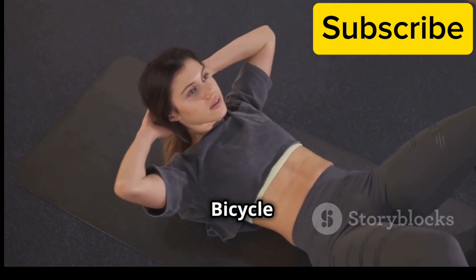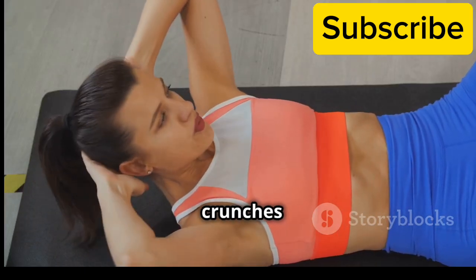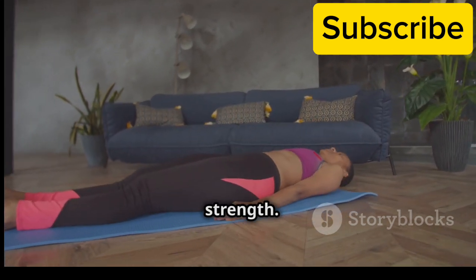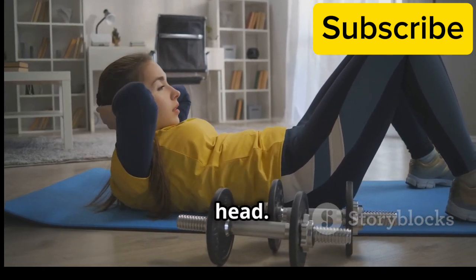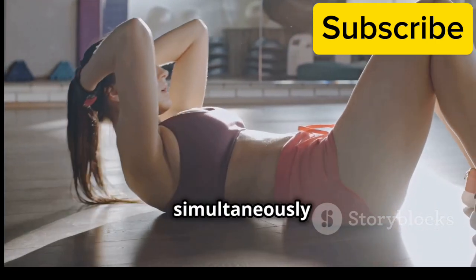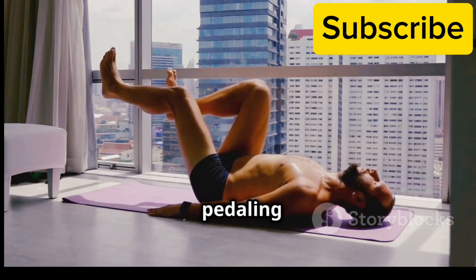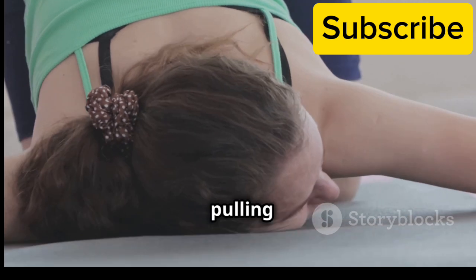Bicycle crunches — targeting obliques for a defined waist. Bicycle crunches are excellent for working your obliques, the muscles on the sides of your abdomen. Strong obliques contribute to a more defined waistline and improve rotational strength. Lie on your back with your knees bent, feet flat on the ground and hands behind your head. Lift your shoulder blades off the ground and bring your right elbow towards your left knee while simultaneously extending your right leg. Repeat on the other side, bringing your left elbow towards your right knee. Continue alternating sides in a pedalling motion for 15 repetitions on each side. Remember to keep your core engaged and avoid pulling on your neck.